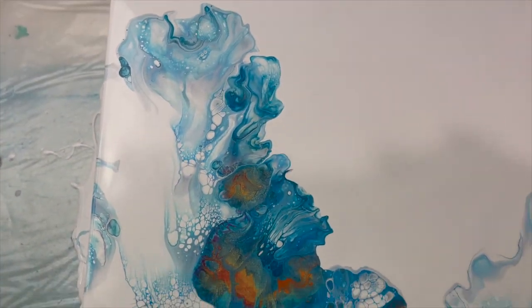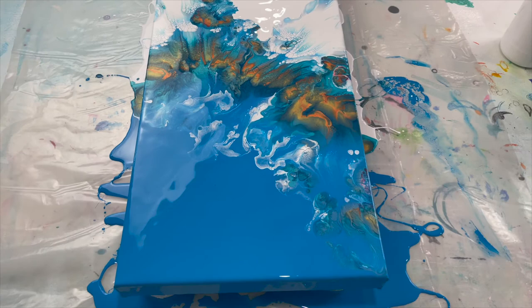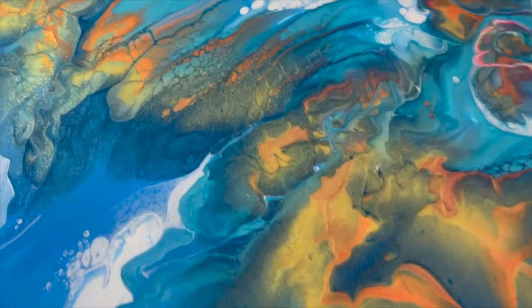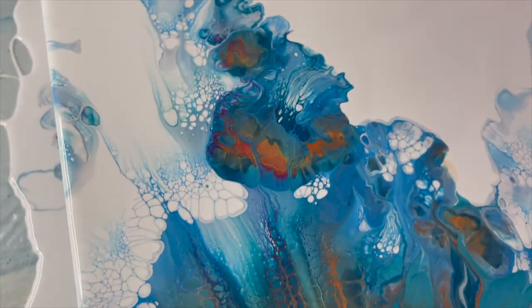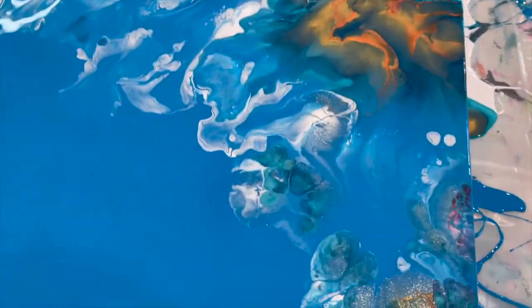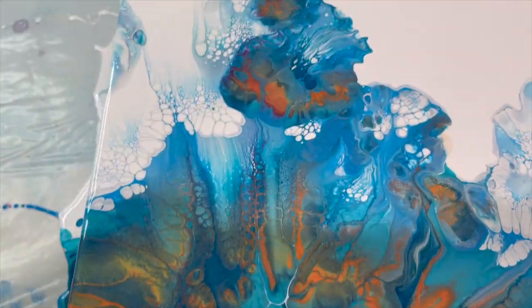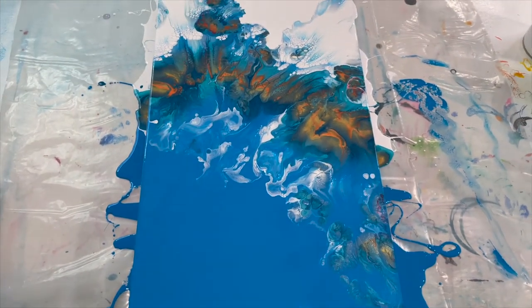I blew with my mouth and got some of this white that's down here kind of blown out so it doesn't look like it was all concentrated in one area. Look at this — wow. I'm going to turn off the studio lights and see what kind of shimmer you can see, because man, there is a lot here. I turned off the studio lights and my overhead can light. You can see the shine there from the gold, and the orange — it didn't get too muddy.